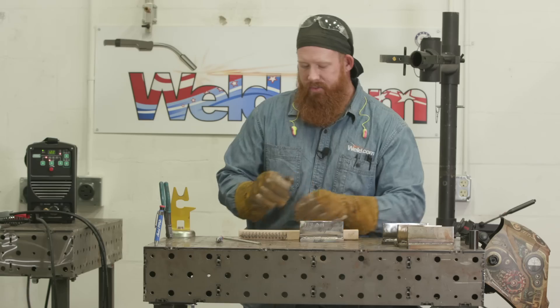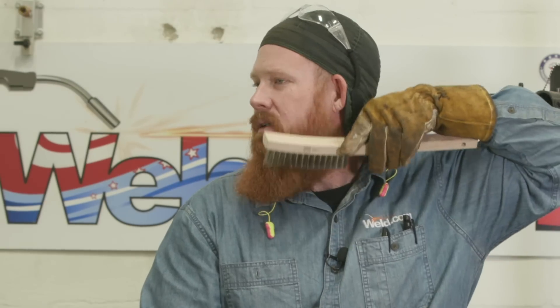Give this video a like if you enjoyed it, subscribe to our YouTube channel, follow us on Facebook and Instagram, and until next time, make every weld better than your last. I also got to say I'm pretty impressed with these wire brushes — keep you looking good out there on the job site.